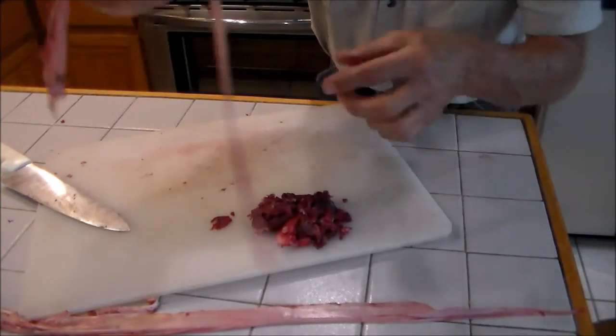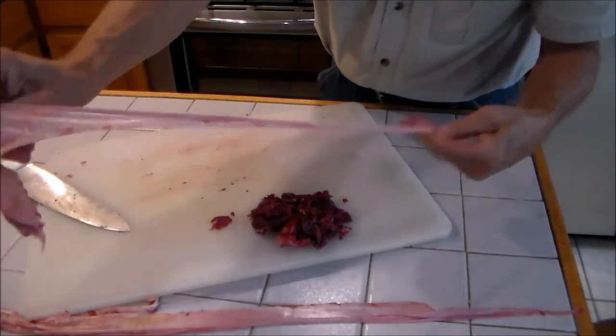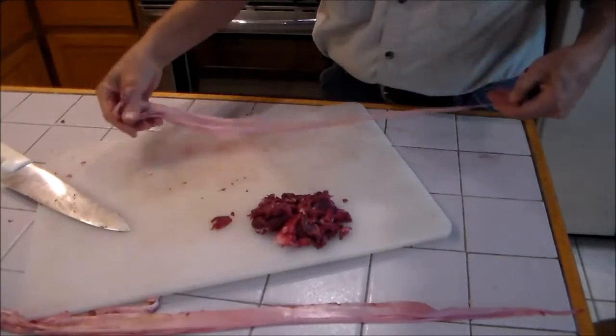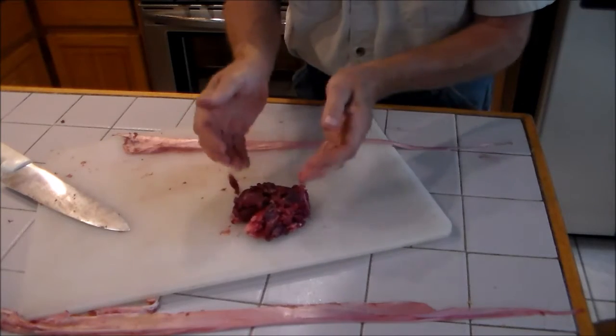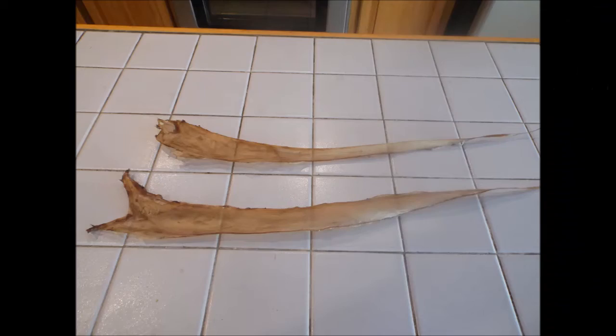That's it — pretty clean. After cleaning, I have enough back strap meat for a hamburger.